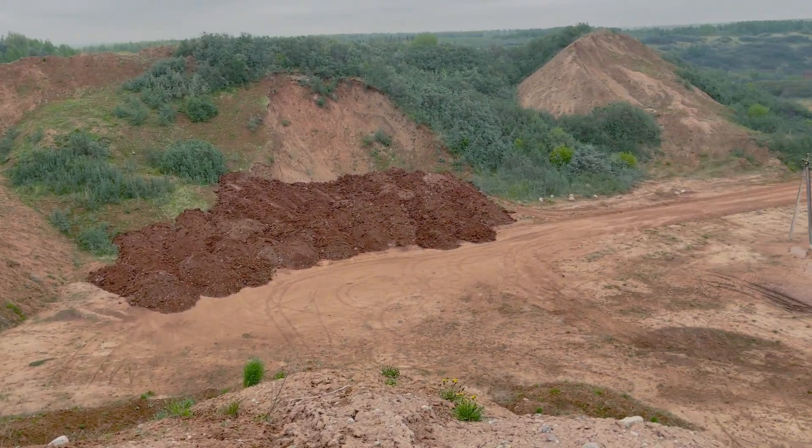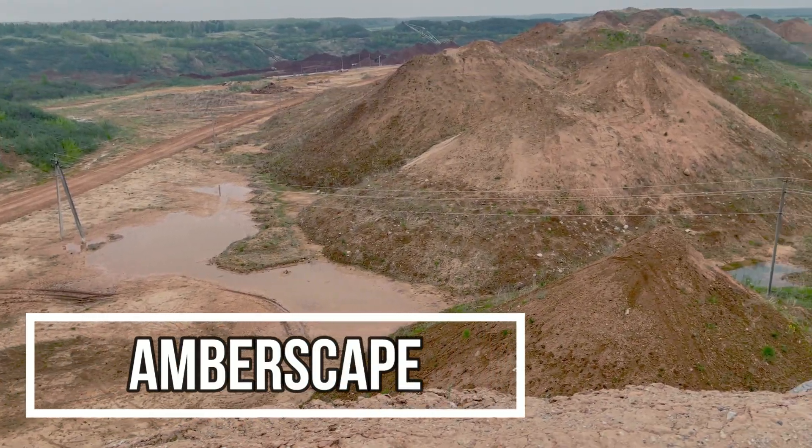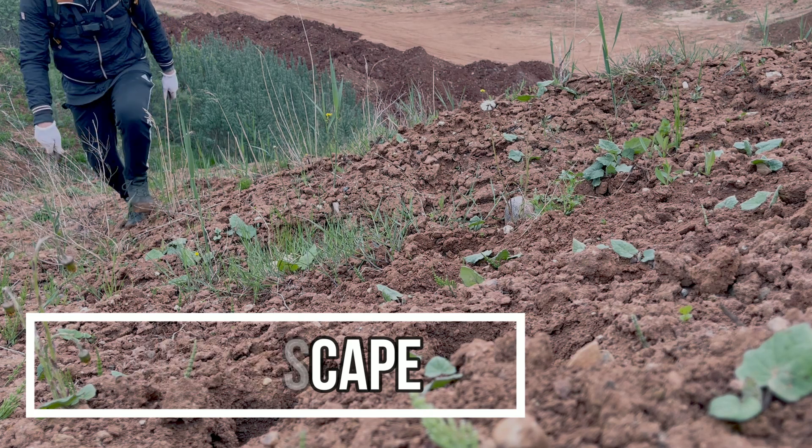Hey, Jarek here and welcome to Amberscape! A few months ago I visited a red clay sand quarry in Lithuania in hopes to find some Cretaceous period fossils.